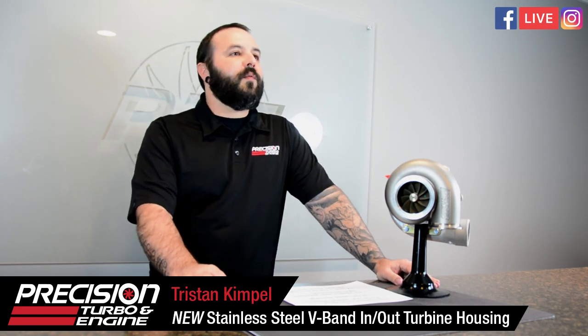One more time — the housing size is 1.05 AR, referred to as the 105 AR. All right, thanks guys for tuning in — we'll see you next time when we go live.